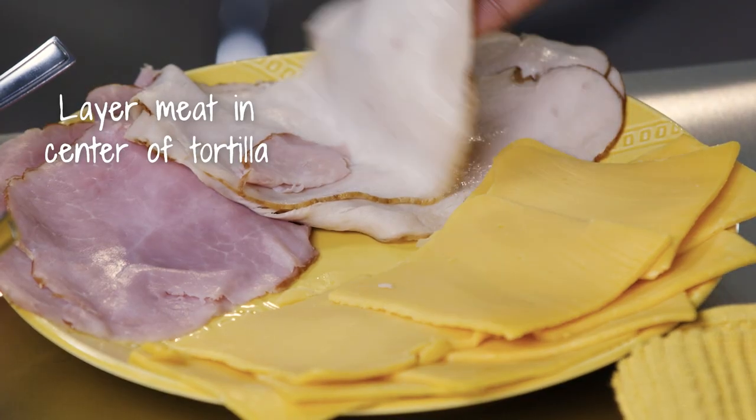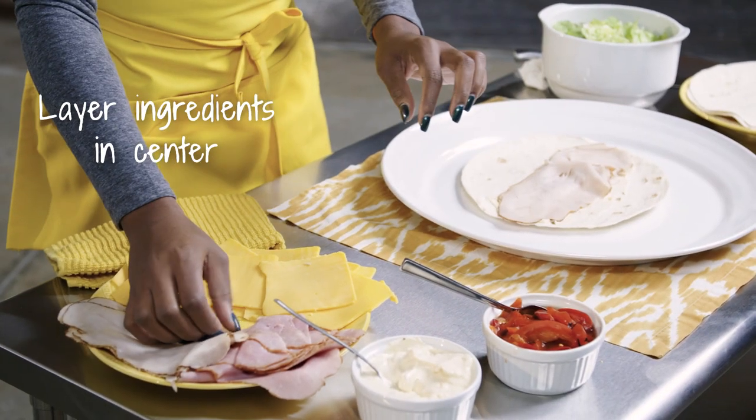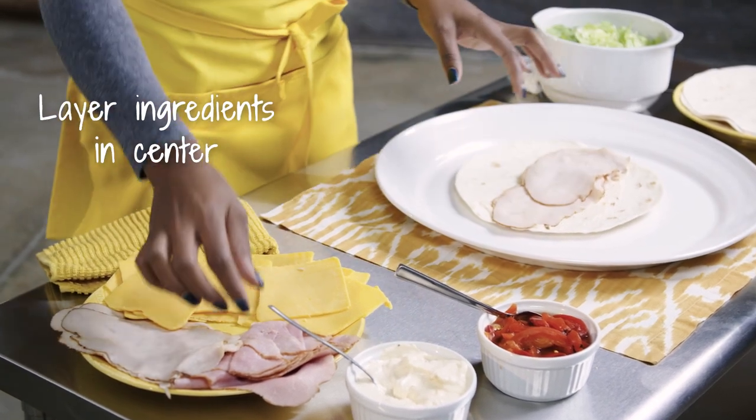The next step is going to be to put a couple layers of meat down. So we're going to start with a layer of turkey. You want to layer it on there because you want your pinwheels to be nice and full and round.